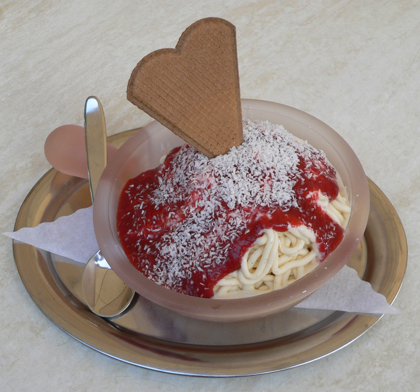Spaghetti Eis was created by Dario Fontanella in the late 1960s in Mannheim, Germany. Fontanella recalls serving his innovative creation to children who broke into tears because they wanted ice cream and not a plate of spaghetti. He received the Blumenorden, a medal bestowed by the city of Mannheim, in 2014.